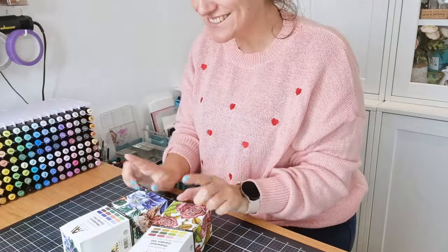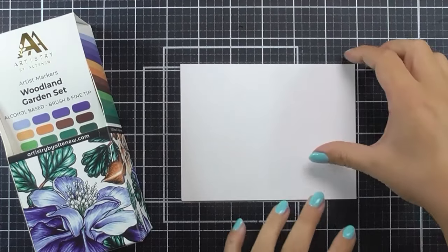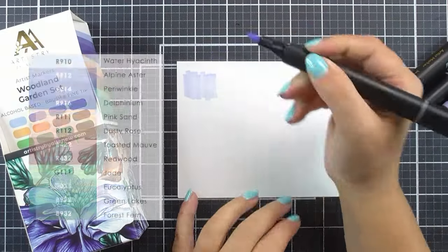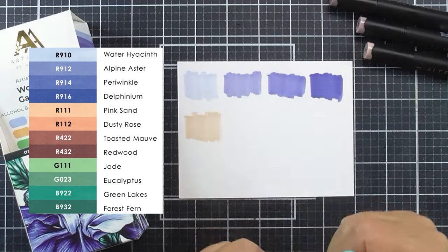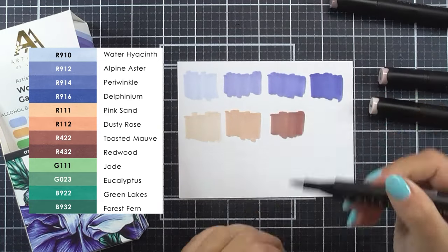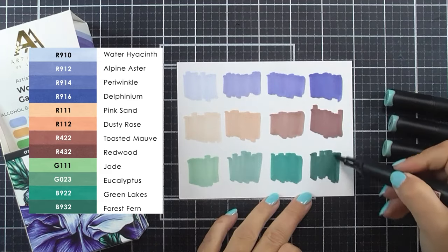What's this? Fabulous new artist marker colours from Altenew? The Woodland Garden marker set includes Water Hyacinth, Alpine Aster, Periwinkle, Delphinium, Pink Sand, Dusty Rose, Toasted Mauve, Redwood, Jade, Eucalyptus, Green Lakes and Forest Fern.